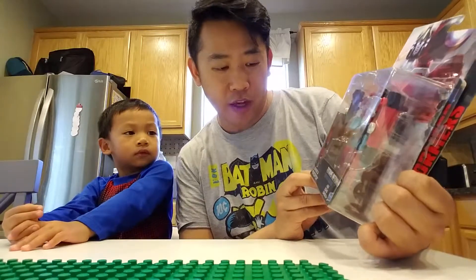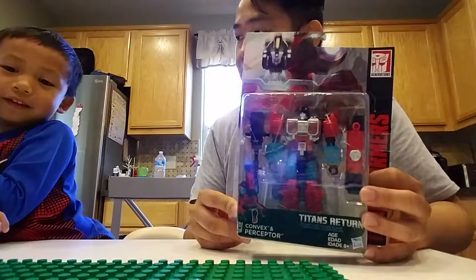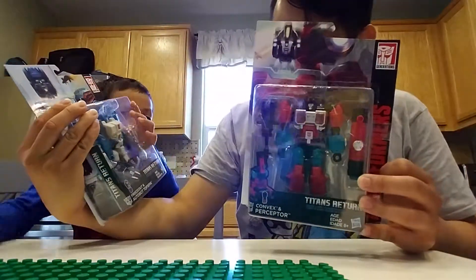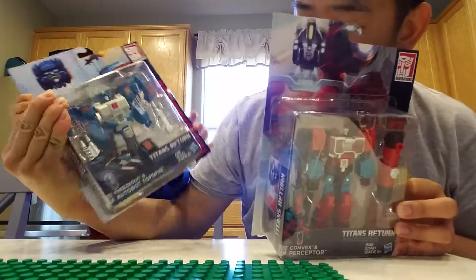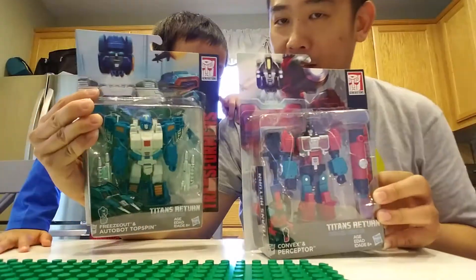This is featuring Convex and Perceptor. And we have a new one — Science Transformers. And the next one we'll do is this one. A little teaser for you guys: this is the Freeze Out and Autobot Top Spin. But that's the next one.